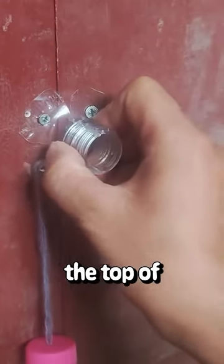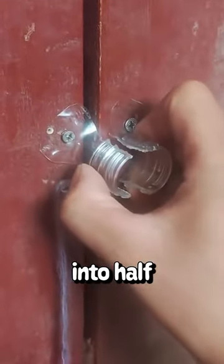He put a new lock on his door — he cut off the top of a water bottle, cut that in half, and used the bottle top to lock the door. Did this piss any of y'all off, or is that just me? I don't know, I might have issues.